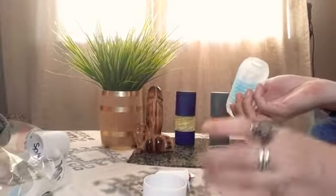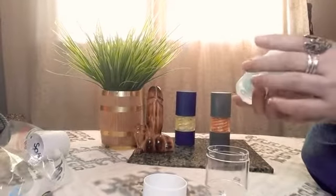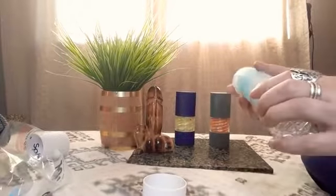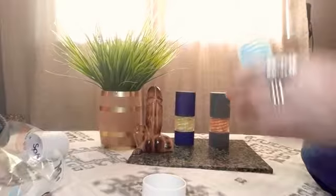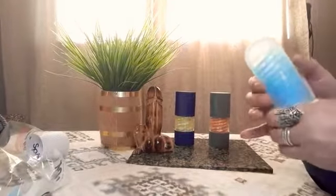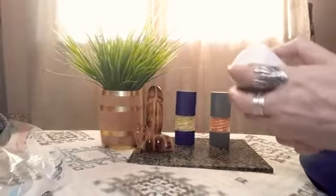It comes with a drying stand, like they all do. I might buy the brick — I don't know. I mean, I already have so many toys. But then again, as I always say, there's no such thing as too many toys.